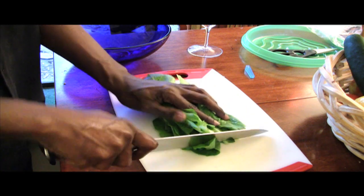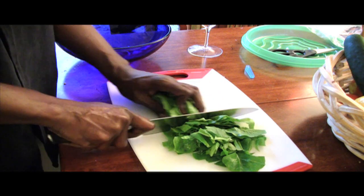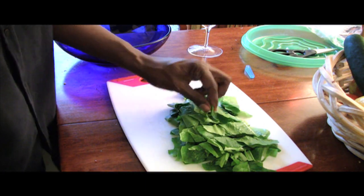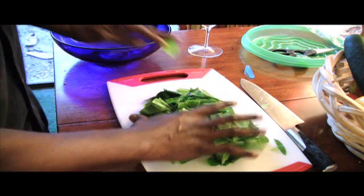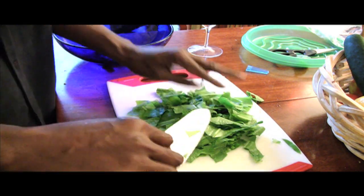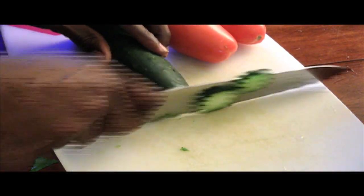So I washed off all my greens. Chop them up — a rough chop, maybe about a quarter of an inch. You want to cut your fresh lettuce and leave it in a pretty decent size so that people are able to taste it. Next thing that we're going to do is slice up a fresh cucumber and some tomatoes.